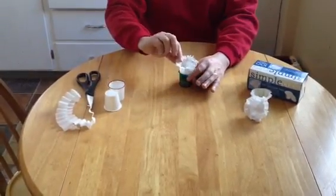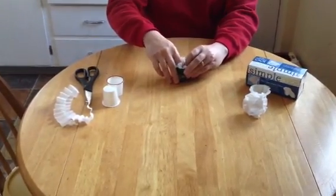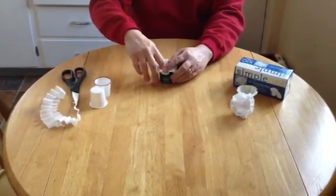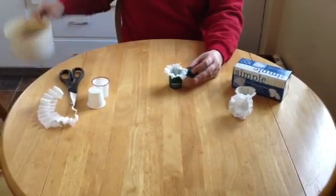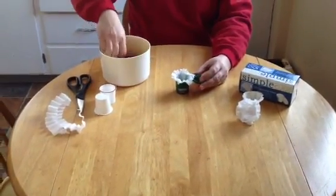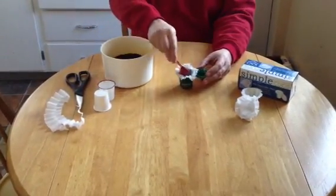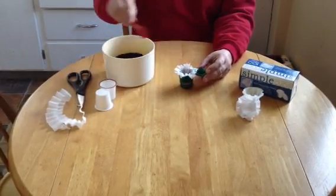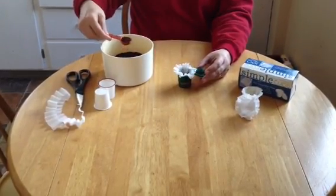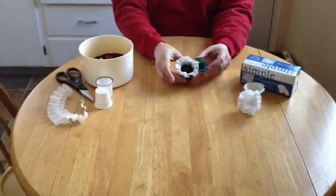I take my new paper filter and push it down in — you can push it all the way down to the bottom and we have quite a bit of room. I get my coffee; this is just normal ground, nothing special. I use one and a half tablespoons of coffee — here's one tablespoon and here's a half — and there's still plenty of room.